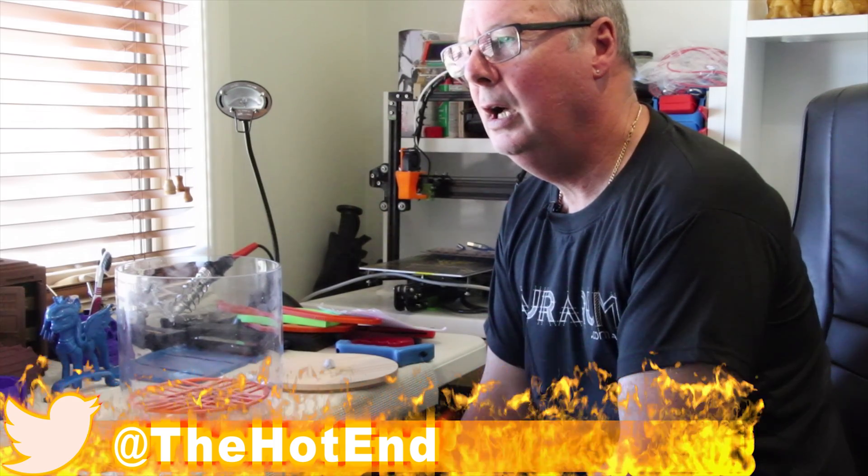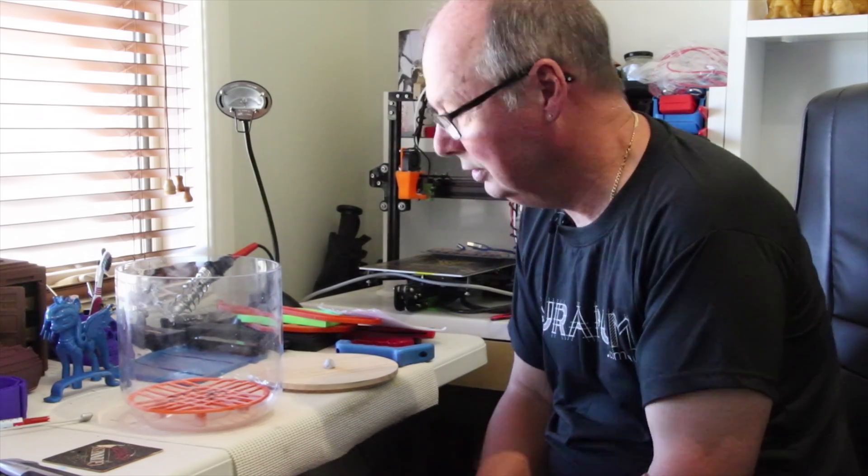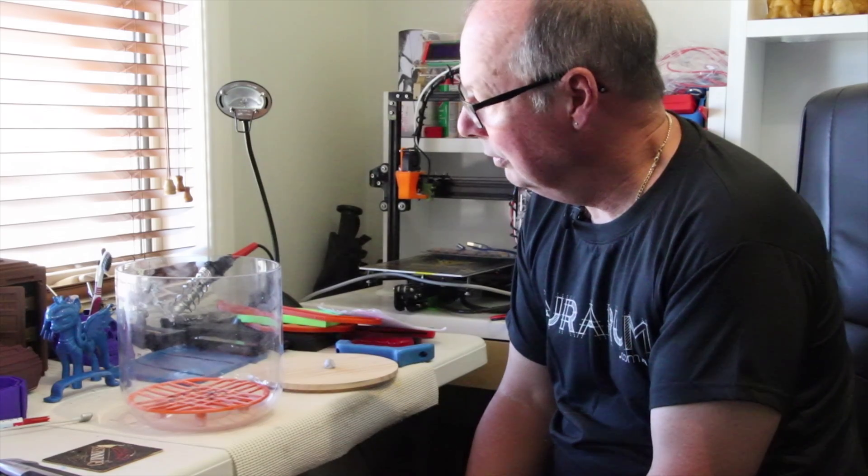I'm currently printing a model — the link is here somewhere — and it was a good opportunity to show off the vapor smoothing technique that I'm using. It's been around for quite a long time.